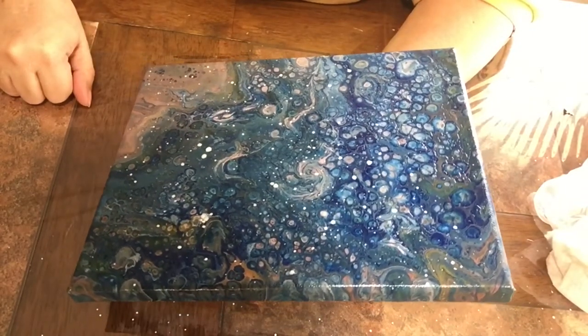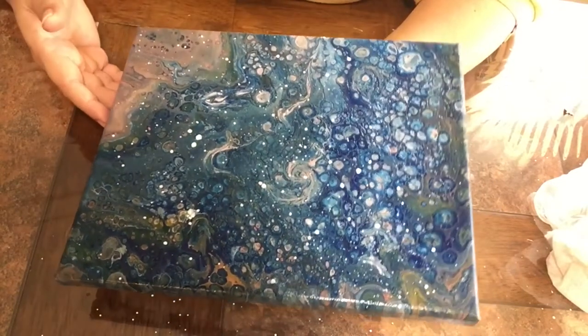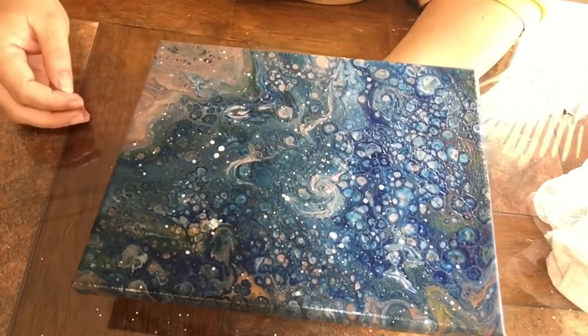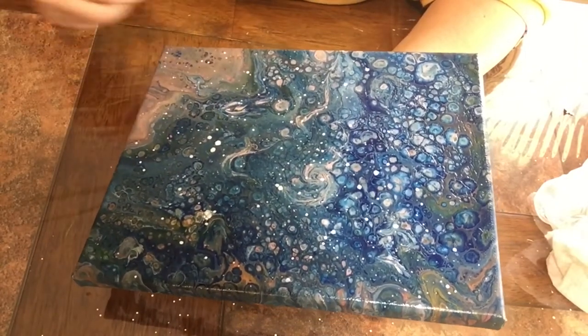Hi everyone! This is Patti Elsberry with Acrylic Art Paintings and we're gonna be working on this beautiful pour today. I'm calling it Pouring With The Stars. Please don't forget to hit that subscribe button and let's start.